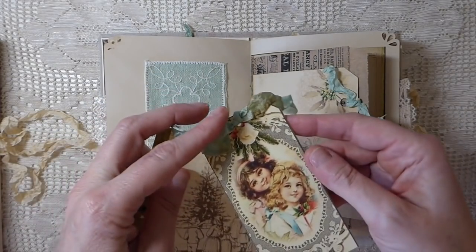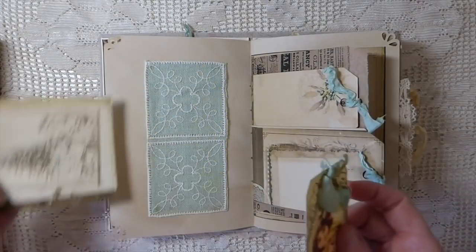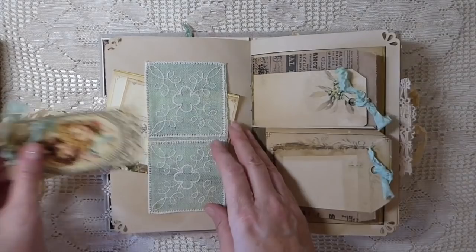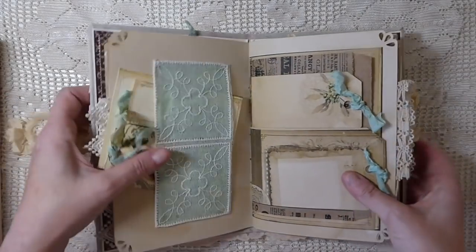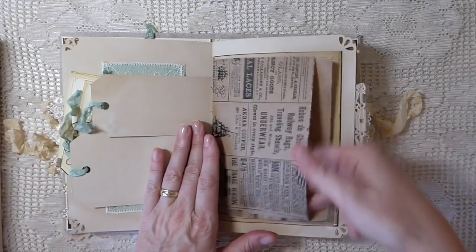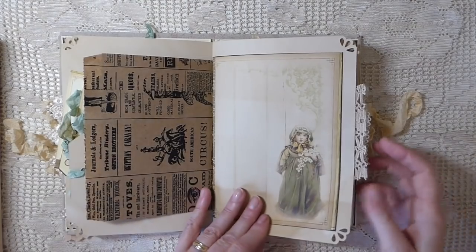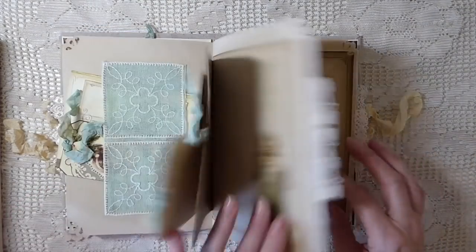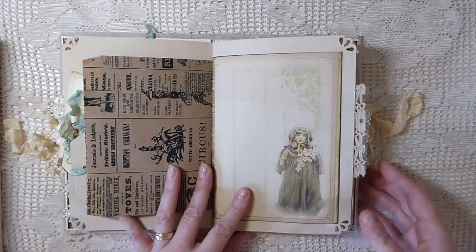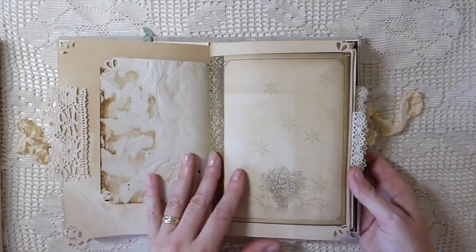Here's some more tags and journaling cards, and I just made another journal card out of that image as it was leftover. It's got such an old feel to it. Here's just an old newsprint bag I've put in for a pocket - I love this image of this little girl, just beautiful. Some more vintage trim.